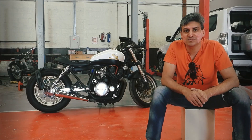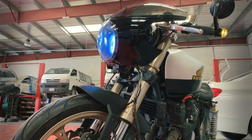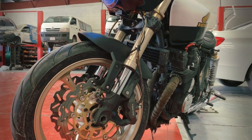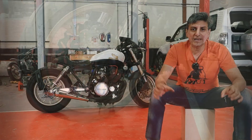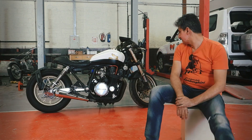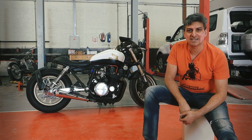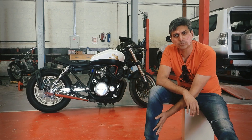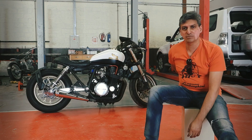I wanted to put a front end lowered so the bike's stance would come down. Originally, being a cruiser, the front was very high up. So we managed to bring the bike down by fitting a Suzuki GSX-R front end — yeah, the upside-down forks look great, right? The clip-ons are even better, but with the seating position coming down, the foot position was really taxing on the back.